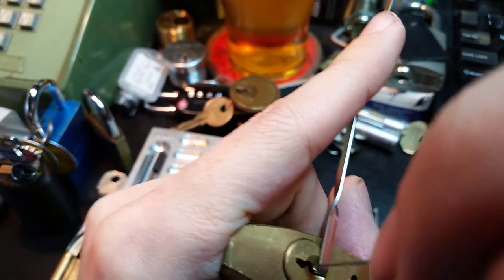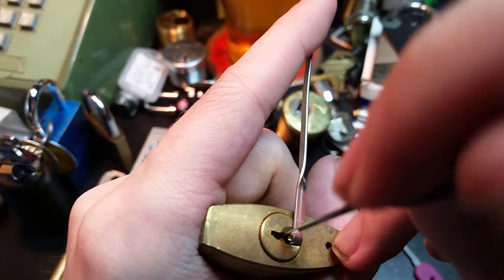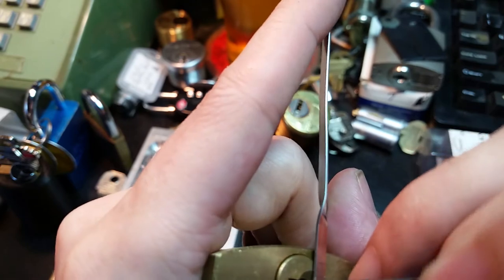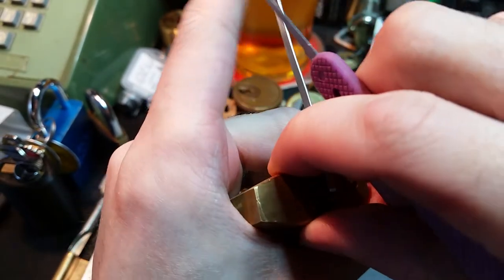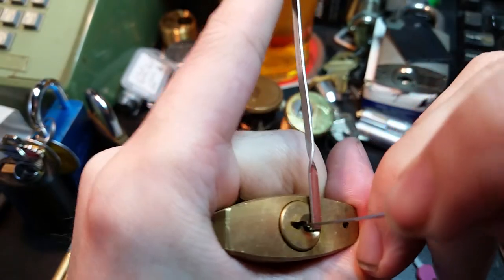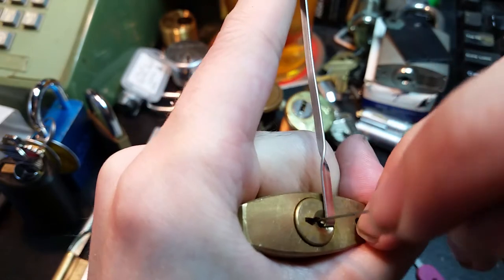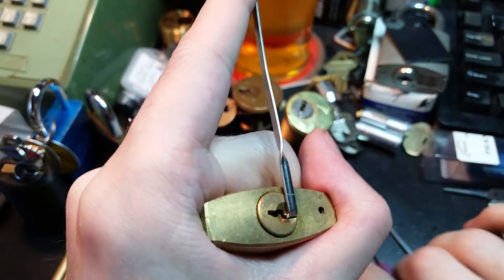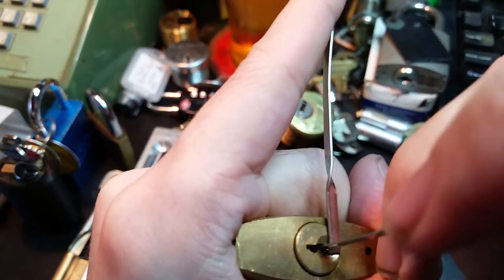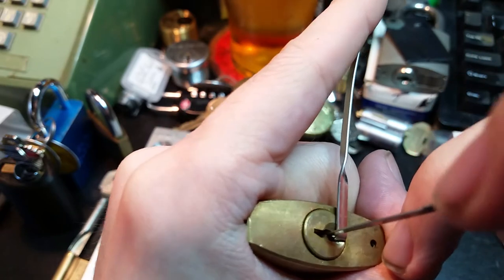Pin 4 I'm having a bit of trouble getting underneath, so we're going to lighten tension a bit and go in with a half diamond to see if we can get some movement out of it. Really is putting up a fight. I'm going about as light on tension as I can. Now I think we're underneath pin 4, but we've lost that false set.